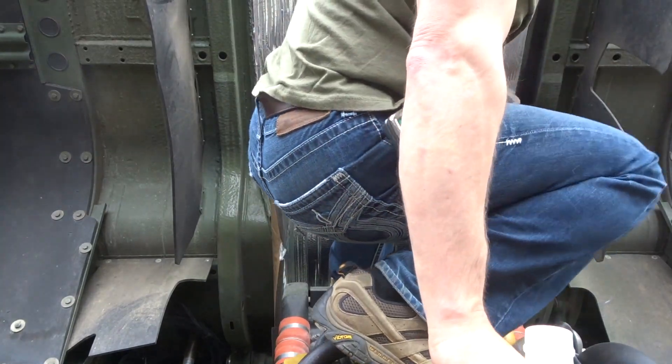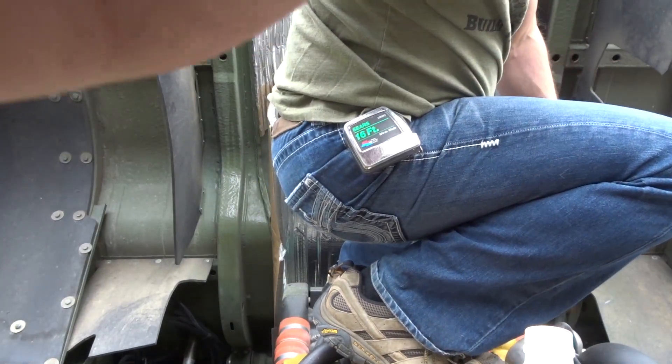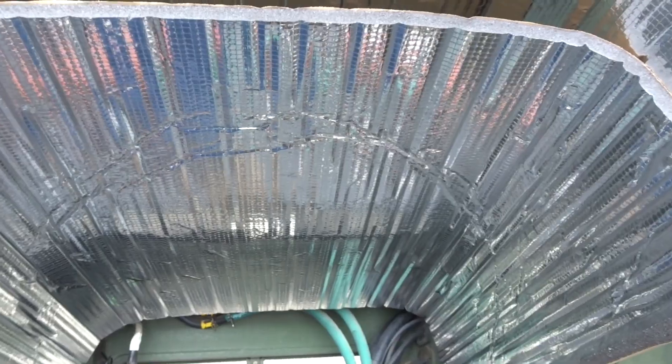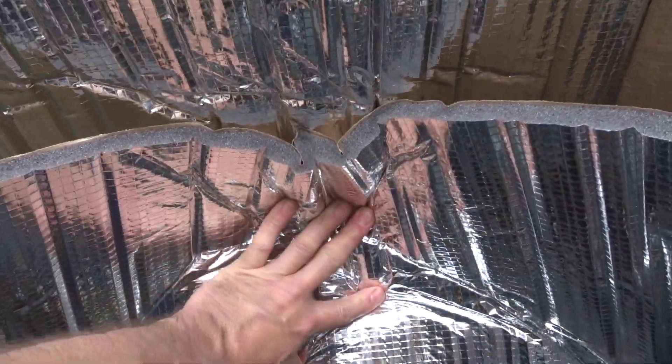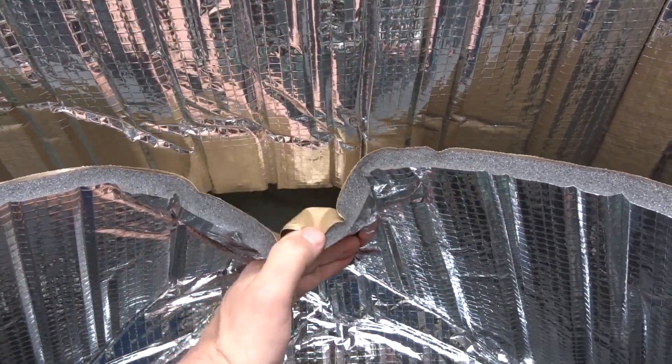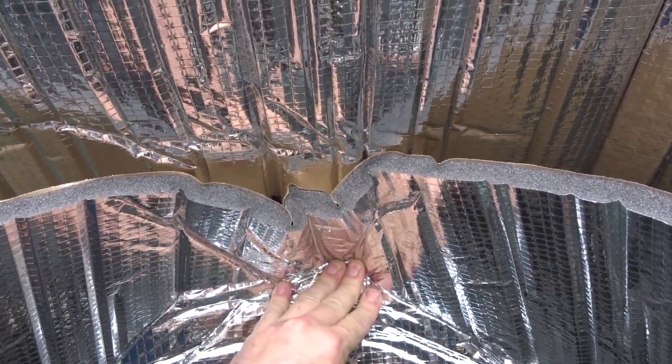Shoot. So very, very close — or very, very far away. By the time we get the curve in, it's too long.